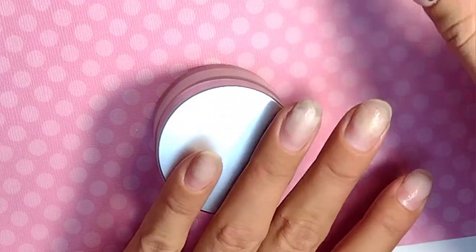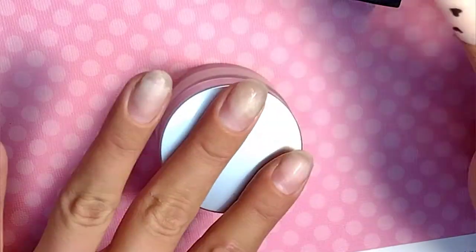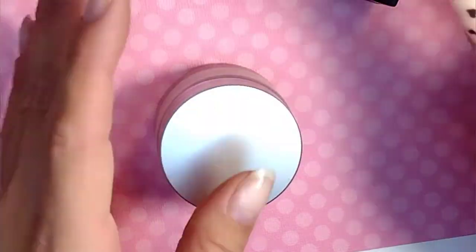Going in with our dehydrator and then two coats of our primer. I'll show you guys how I decided to go about doing this set.